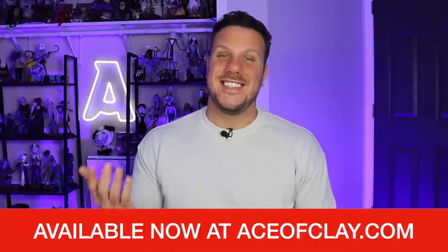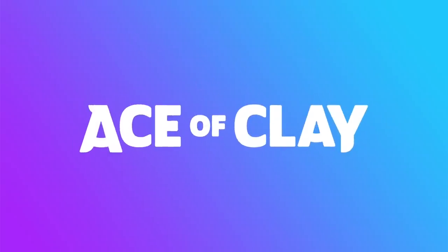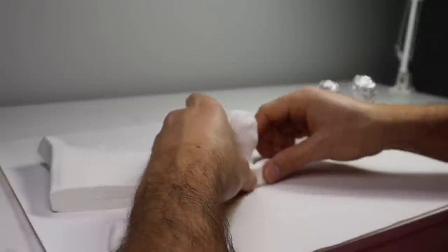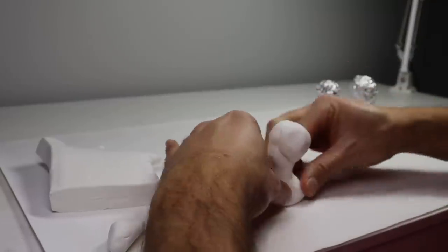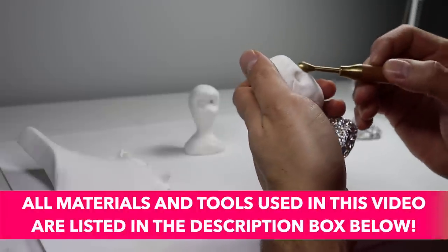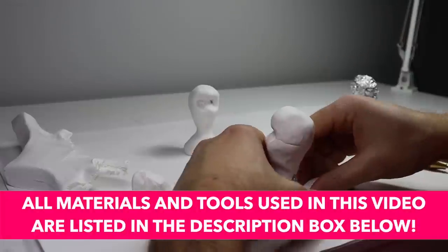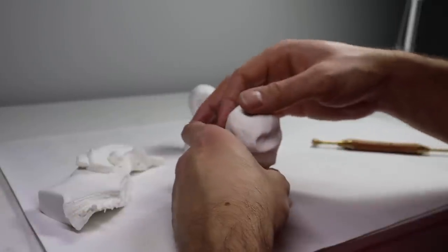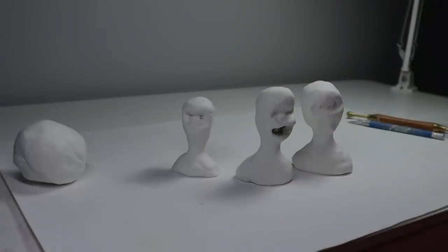And now without further ado, let's start sketching. The first thing I want to do is create the armature for each of my head sculpts. I'm just going to make these from some aluminum foil and a healthy amount of Super Sculpey Ultralight. I want to create large divots to give me flexibility for where I can place the eyes later, but I want them to be very simple with no defining features. Once these are done, let's get them in the oven.